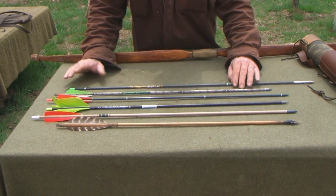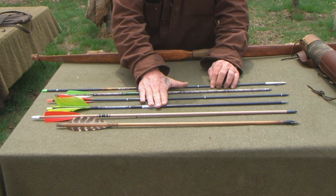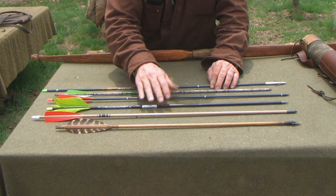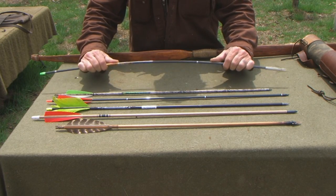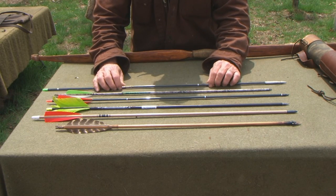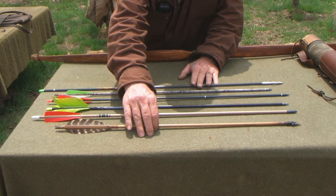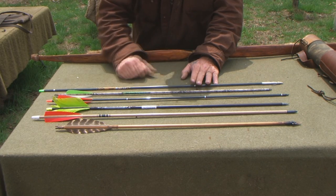Carbon and aluminum are much more forgiving spine-weight-wise than wood. Wood is the most picky as far as spine weight goes. You can get away with a little bit more with aluminum, and a lot more with carbon because carbon flexes really well and springs back faster even if the spine weight isn't exactly right. So you'll get better flight out of carbon and it'll be faster because it's lighter, even if you don't have a perfect spine weight match.